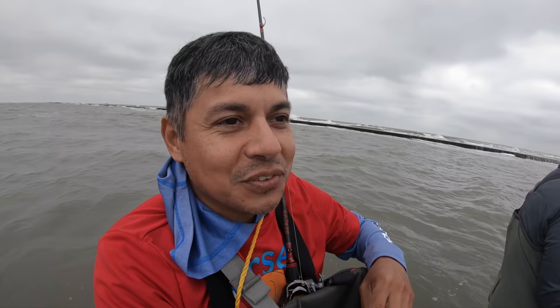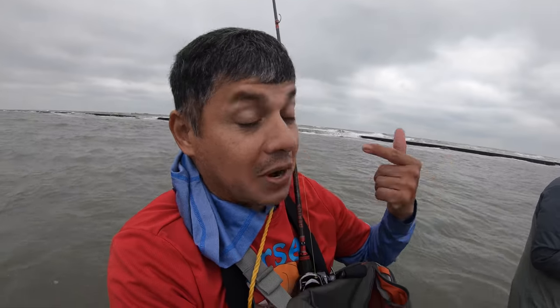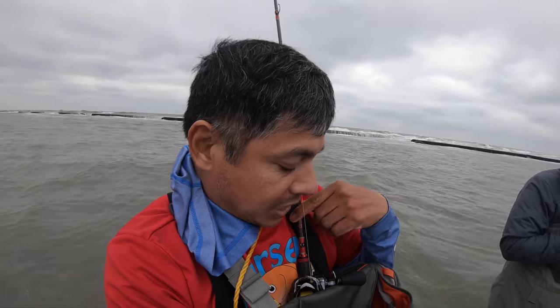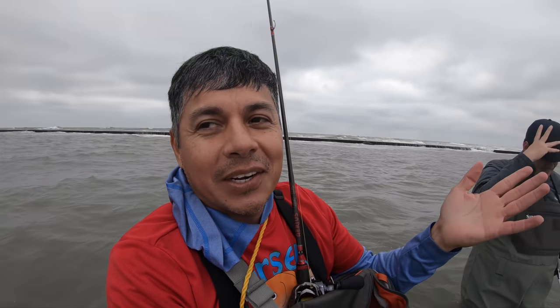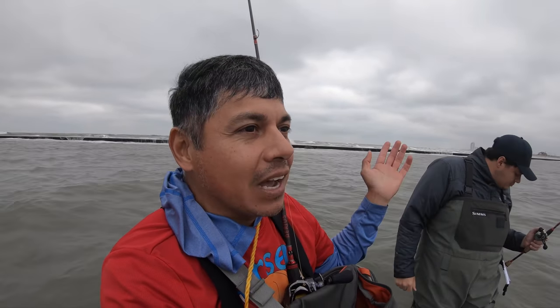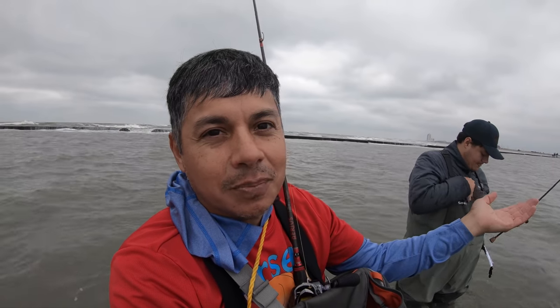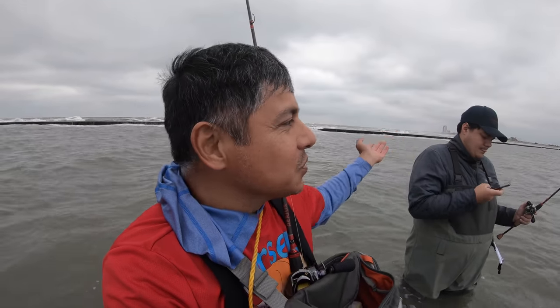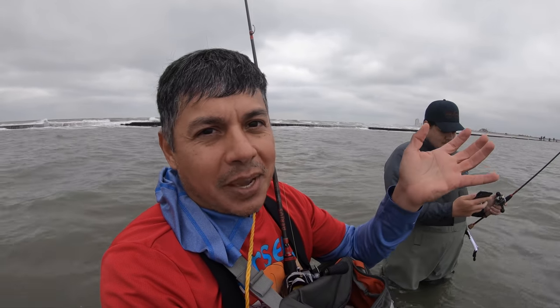Alright, so that's the first fish of the day. The battery ran out on the GoPro, and I was preoccupied trying to get a backlash out of the second rod. I didn't do the battery swap. But we are at the Galveston South Jetty — it's East Beach. A lot of y'all keep asking: go to Google Maps, look up the South Jetty. You're probably not going to find it, but it's on East Beach. That's where we're at. We're using croaker because that's all the bait shops have.